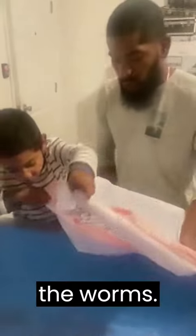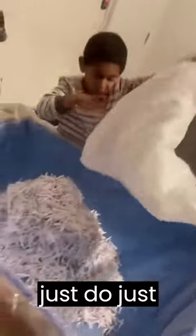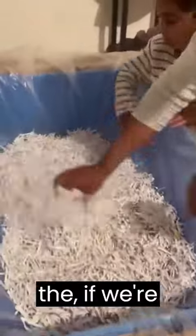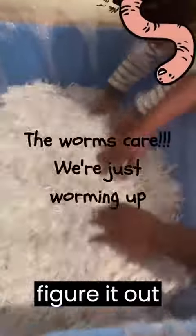All right guys, so what are you guys doing — making a new bed for the worms? I highly recommend for people to do this. Don't wait until you got the perfect recipe. I don't know if we're using too much bedding — whatever, who cares, we're gonna figure it out. Let's go.